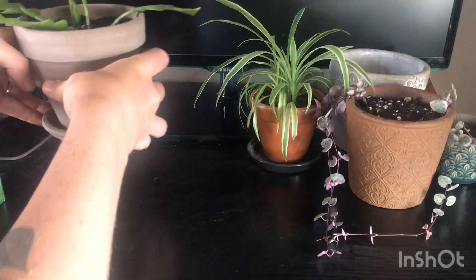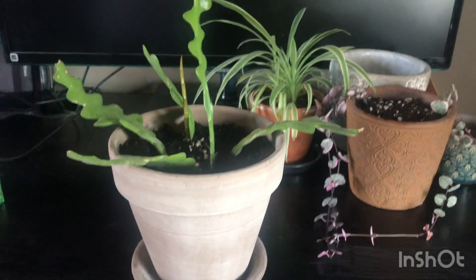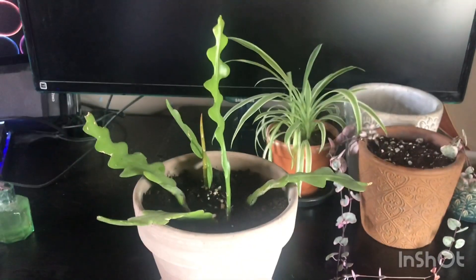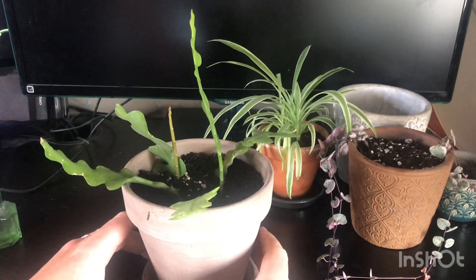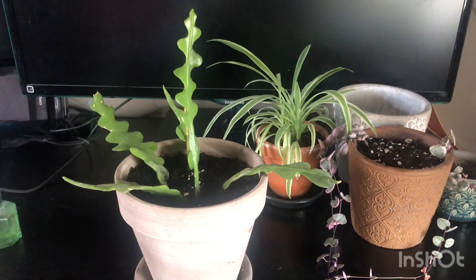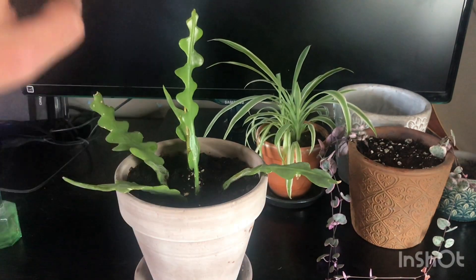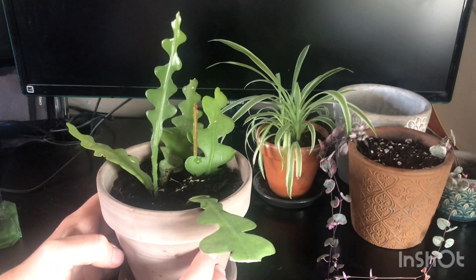My epiphyllum is looking really nice now - I've given it a water and it's settling in. I think that's going to fill out that pot really nicely. It is looking a little sparse at the moment, but like I said, it's going to fill out really nicely especially considering how quickly these grow.